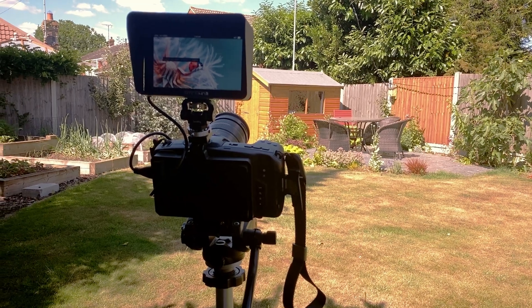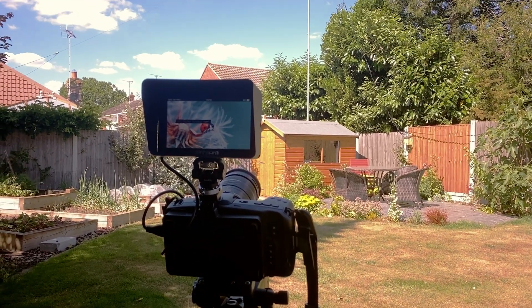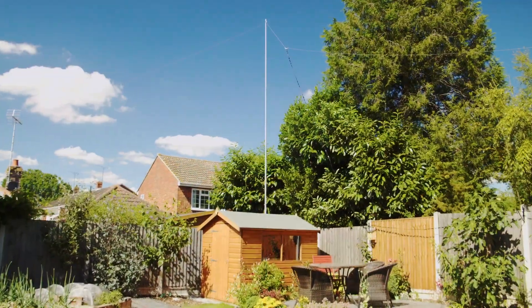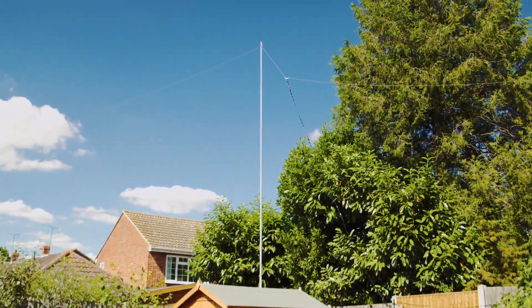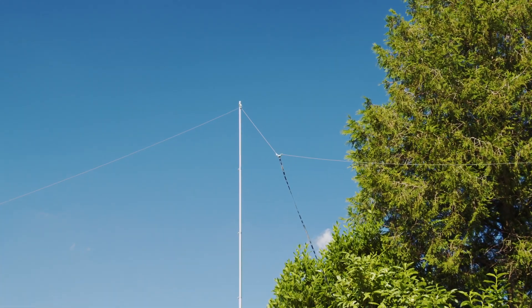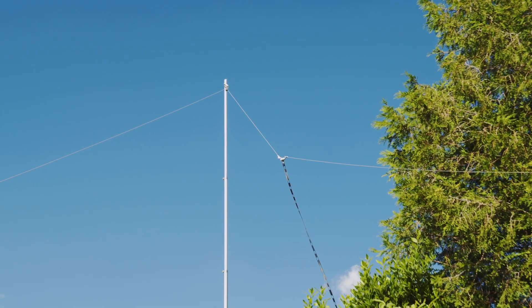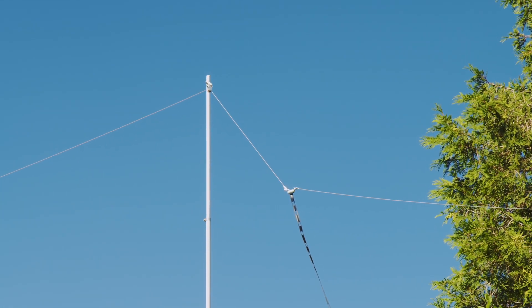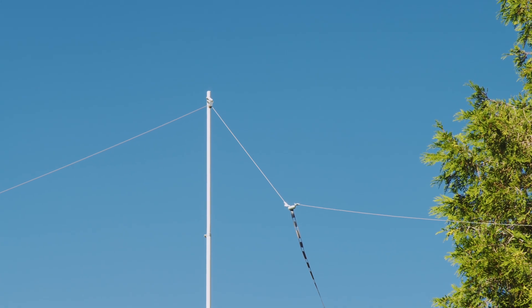The way a doublet works is that the whole antenna including the feeder participates and determines what you see at the feed end — in other words, the end that comes into your shack. Forget the radiation element in the air; that's really only part of the antenna. Because of that long length of feeder you start to get multiple resonances.